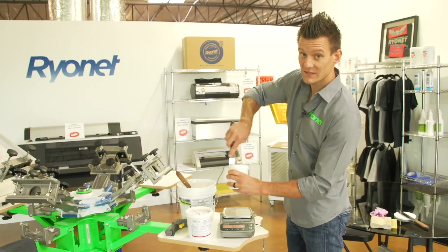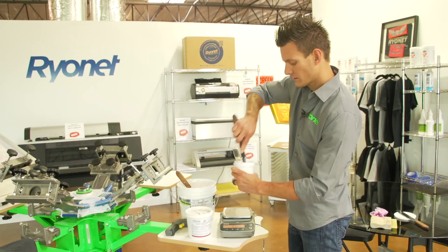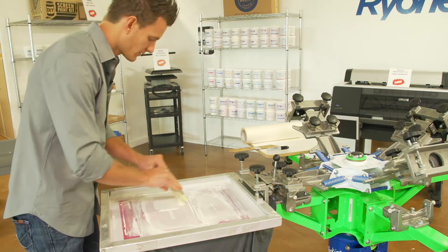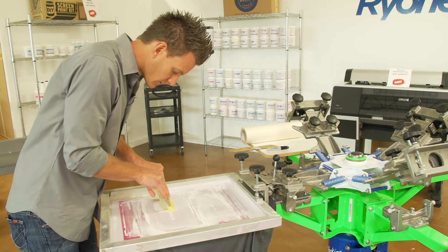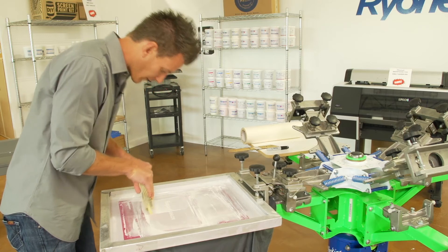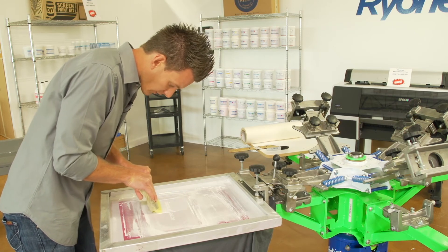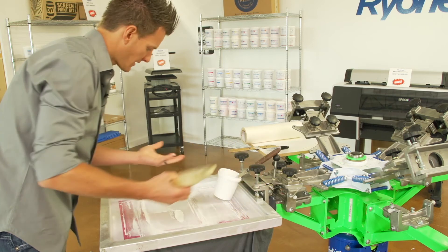So we've got all that low cure additive mixed in — we mixed it in at about 6%. Now let's print with it. I'm going to do two prints here: one with standard Rionet white and one with the low cure additive white. The first one is actually the standard white. I'm going to do a couple passes here to make sure we've got good ink coverage — I'm not going to do any flashing, just get a good coat of ink on there. Now we've got the low cure additive mixed in.